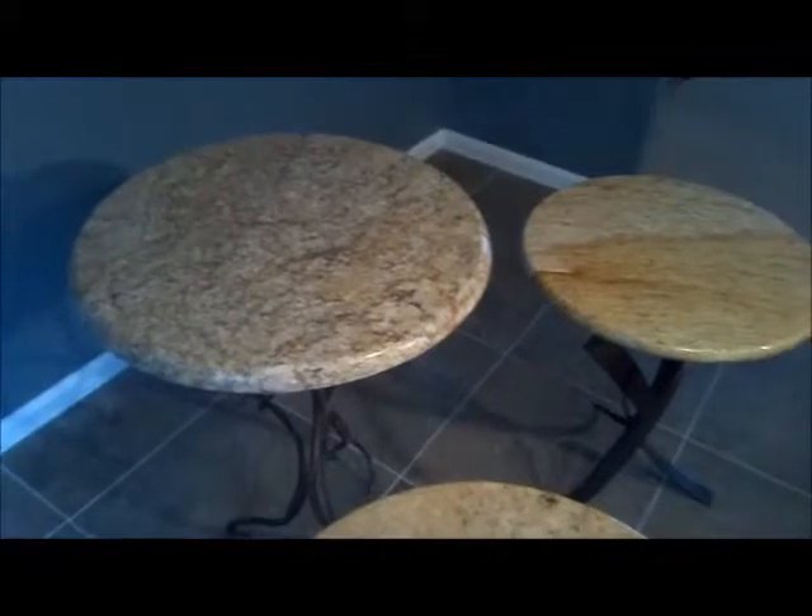For light colored stone tops, you'll probably need to repeat the sealing process a few times. Wait approximately 24 hours between coats and repeat the process that you just saw.